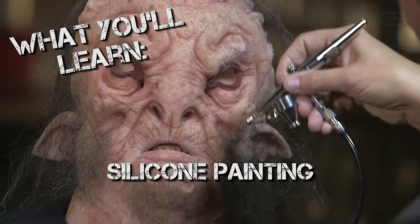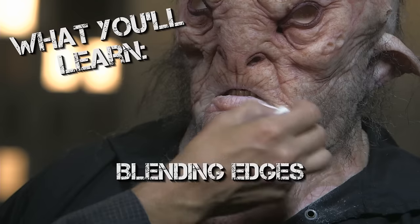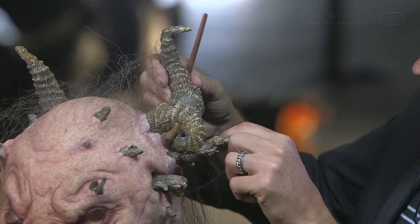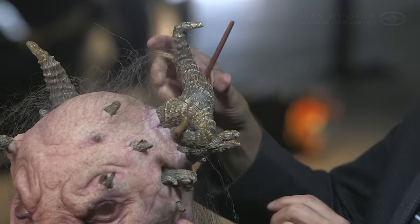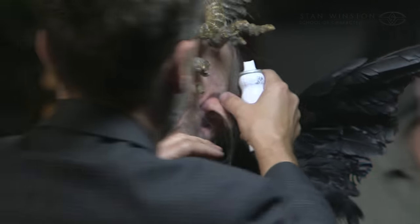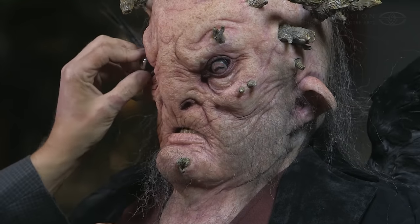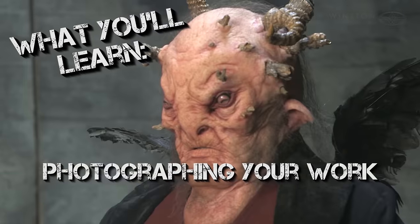Once everything is applied, I'll do some more painting to tie all the pieces together, then we'll blend all the edges off and start putting the horns in. There are something like 15 to 16 horns on this piece. And finally, once the wardrobe, horns, wings, prosthetics, hair — everything is on — I'll pop the eyes in and we'll be ready to photograph it.